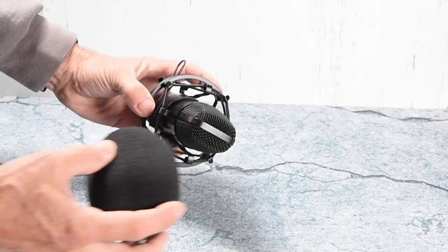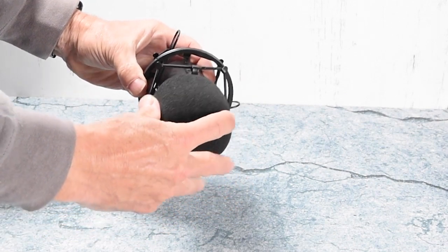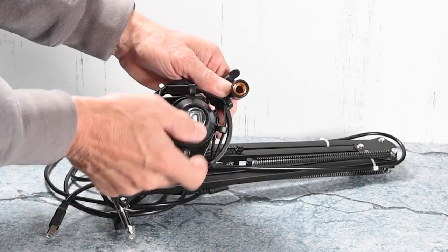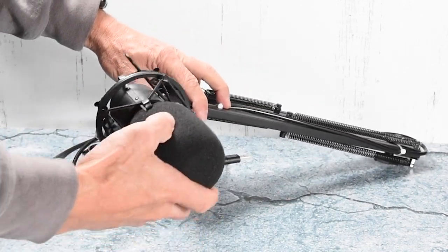From that point, you want to put the microphone wind muff over that, and from there you can just take that entire ensemble and mount that onto the boom extension arm, and that would attach with this brass threaded adapter that connects the two pieces together.